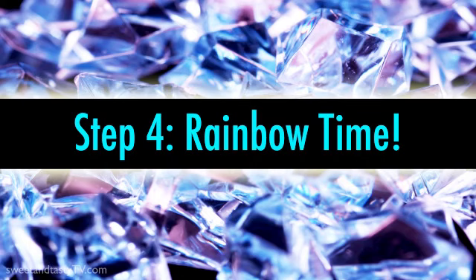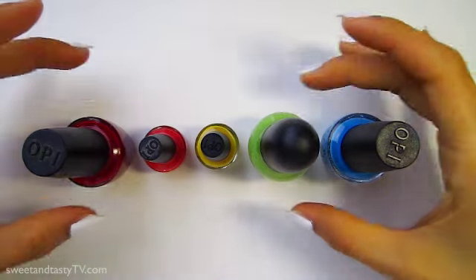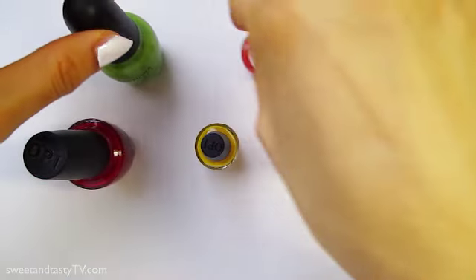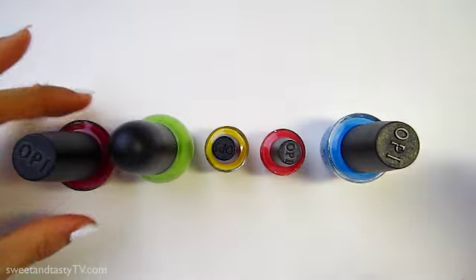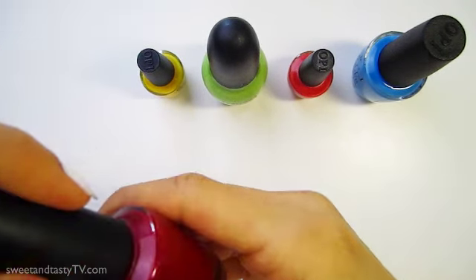Step 4: Rainbow Time. If we go by the order of the rainbow, the colors will be red, orange, yellow, green, and blue. But I'm switching the colors around to create contrast between the warm and cool tones. Once you assign the colors to each nail, it's time to paint.